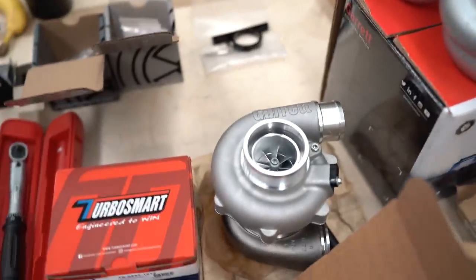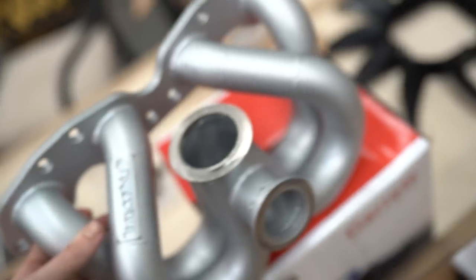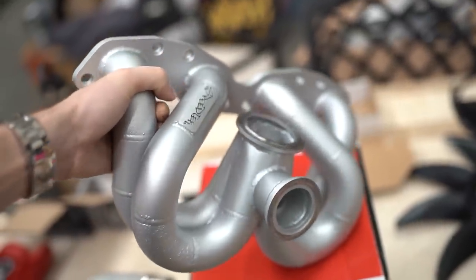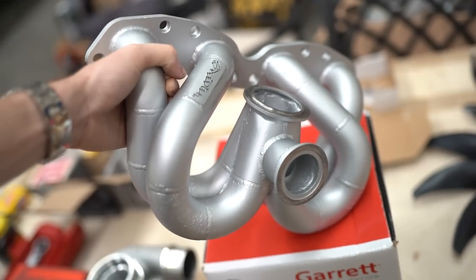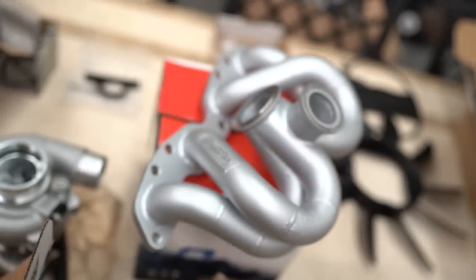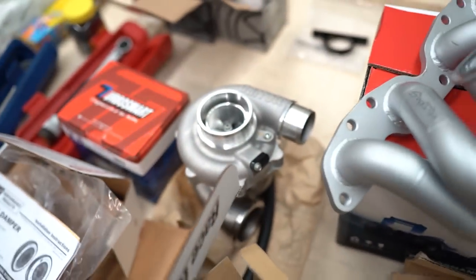Now we are on to the real fun stuff — it is manifold and turbo time. I don't think I've shown you guys this manifold yet. It's made by Speedtech and it's just a really thick-walled strong manifold. I did my research and I think this should give me the best, kind of raspy SR sound that I'm chasing — I don't really want that low grumbly type of sound. It's all V-band with a V-band wastegate as well. It's a really nice piece to tie in with the Garrett G25-550 .72.